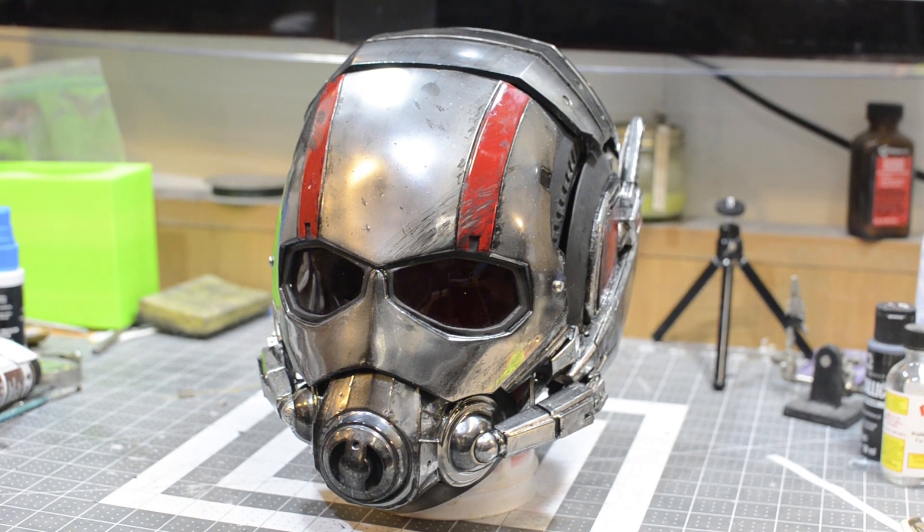Hey guys, welcome to Prints and Props. Today I'm going to be showing you my Ant-Man helmet.